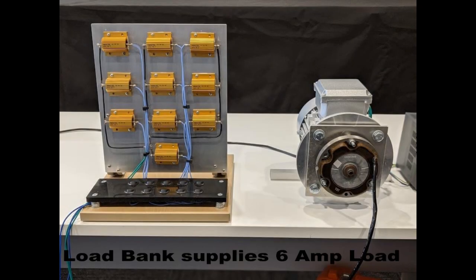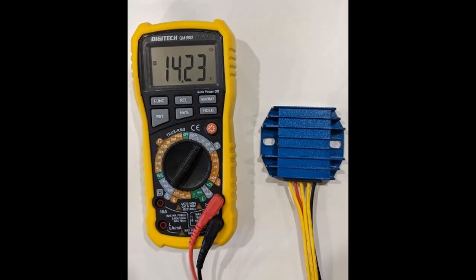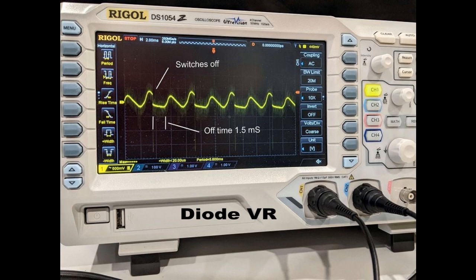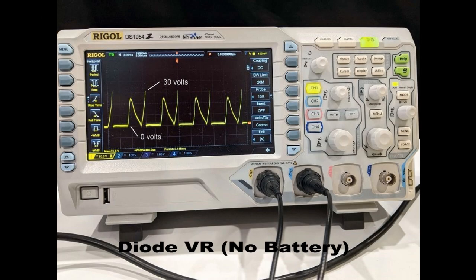Under a test load of 6 amps, both units regulate battery voltage at around 14 volts. The diode regulator reaches its regulating voltage and switches off for the rest of the cycle. MOSFET also switches off when reaching peak voltage, but turns on again several times during the remainder of the cycle. It maintains a higher average voltage and delivers more power to the electrical system.